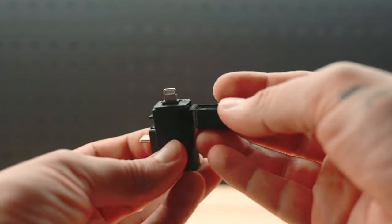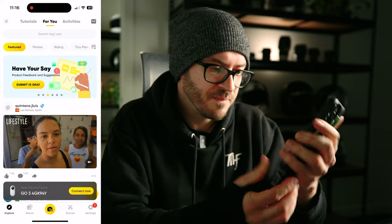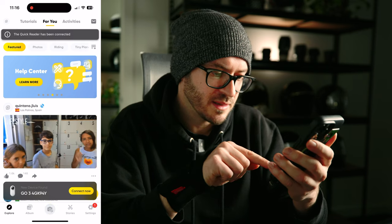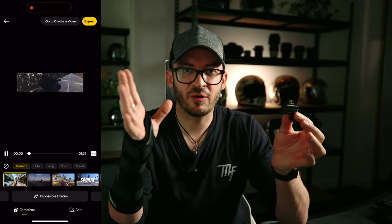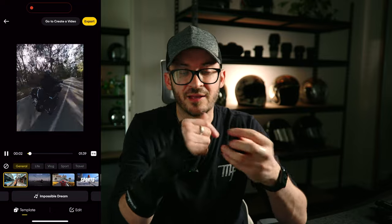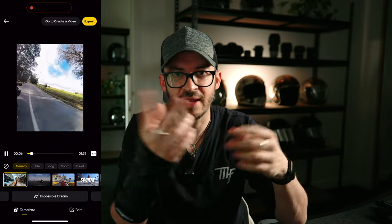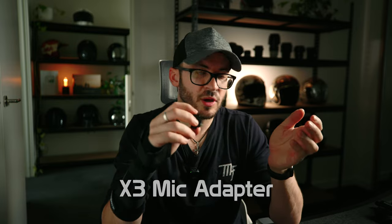For phone editors, the X3 quick reader is great. I've used it many times and shown how it works in other videos. You just remove the micro SD card from the X3, put it straight into the reader, plug that into your iPhone, and it all loads up instantaneously. You can start editing on the fly without any wireless transfer, which can take time. I highly rate it — it works very well.